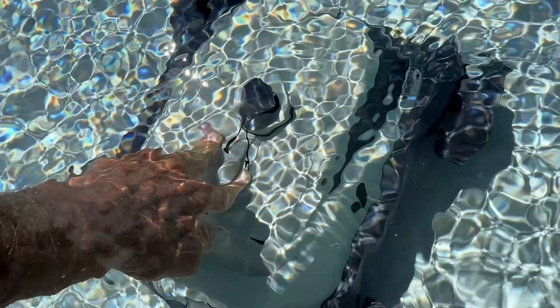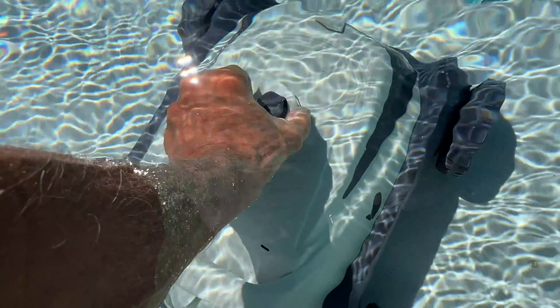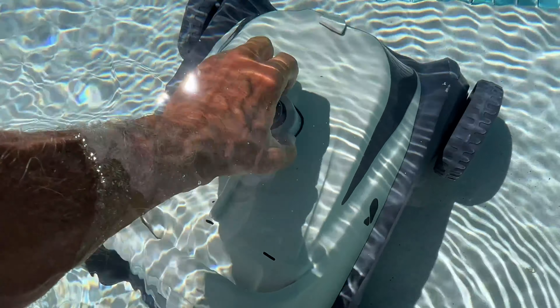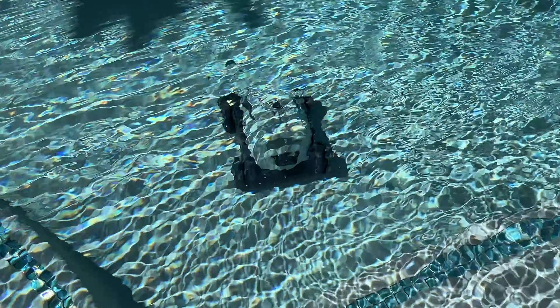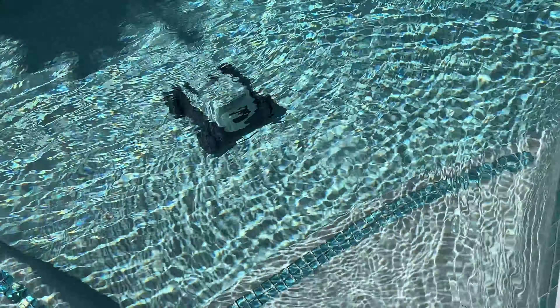It follows me, and once it's down there I can grab a hold of it and twist this clockwise — see how my hand's moving to the right — bam, it's on. Then all I've got to do is just let her go. And Bob's your uncle, she takes off and hopefully it cleans the pool. We'll come back and check it out later.